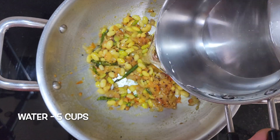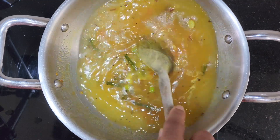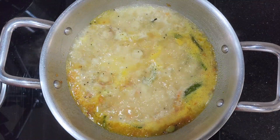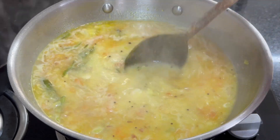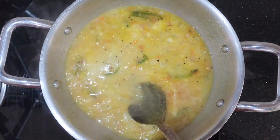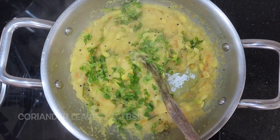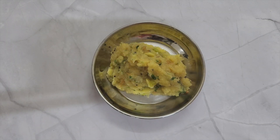Then add 5 cups of water and mix well. Once the water starts boiling, add the roasted Rava. Stir it continuously to avoid any lumps. If you are using Bansi Rava, there will be no lump formation. Since we are using Bombay Rava here, we need to continuously stir to avoid lumps. Lastly, add 2 tablespoons of chopped coriander.